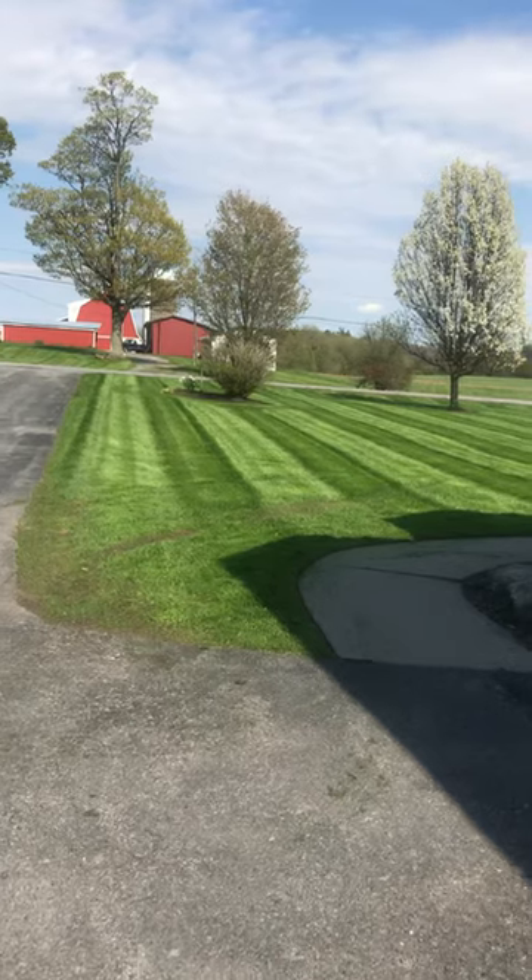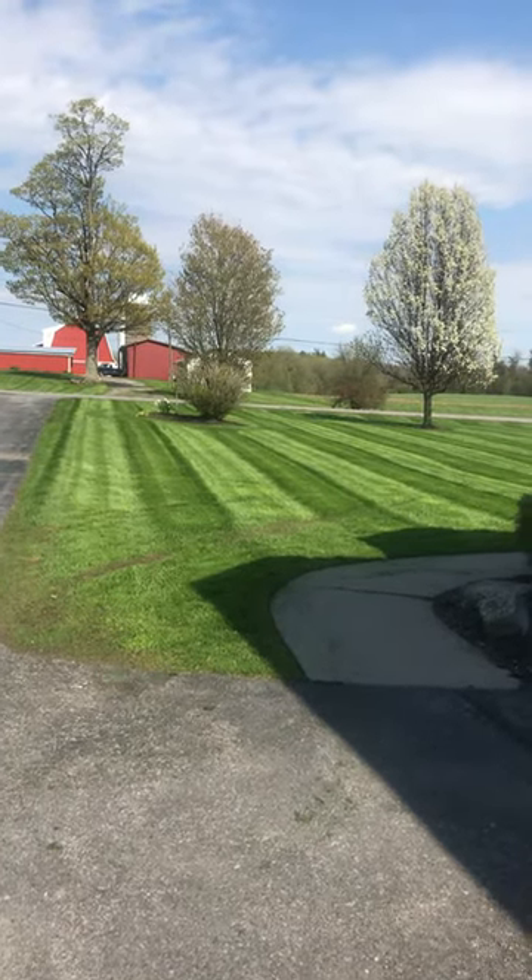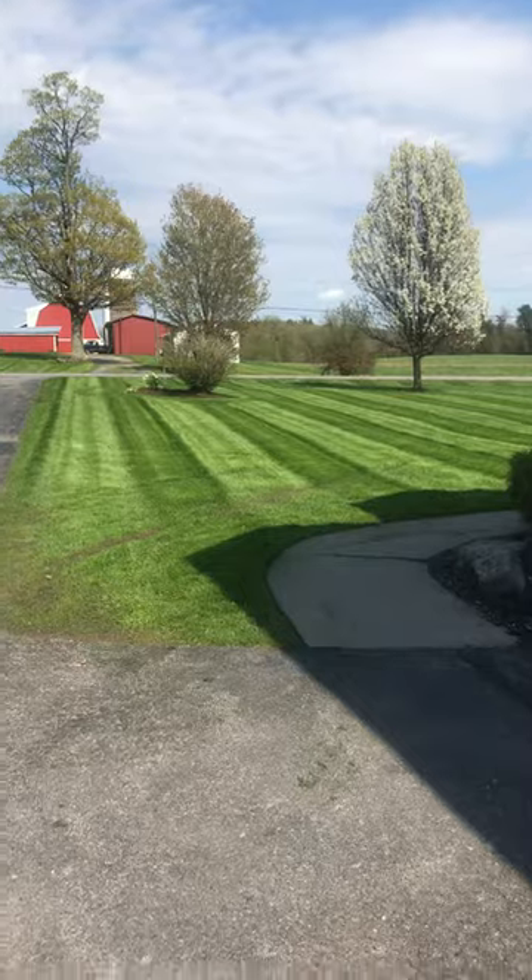That's what we did — works pretty well instead of spending all that money on rollers and stuff. This way was pretty good.